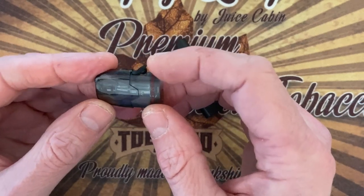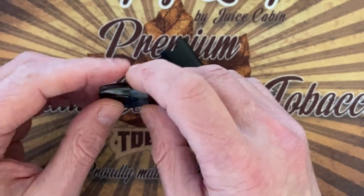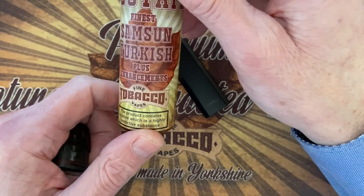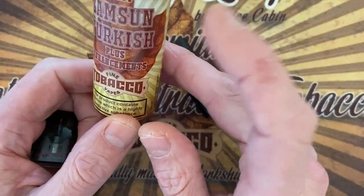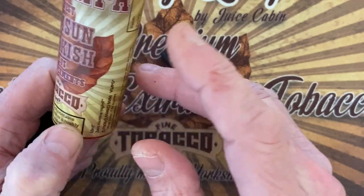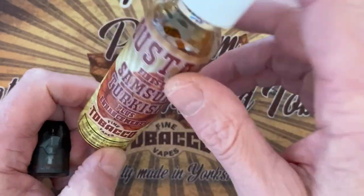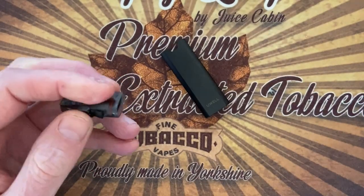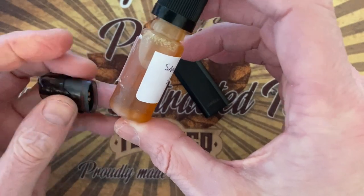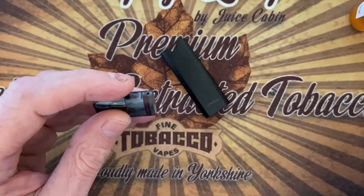I ordered two, which means another eight pods. What I'm going to put in is Samson Turkish naturally extracted. I reviewed this liquid but haven't uploaded it yet, so you might watch this before or after. This is nine milligram, but for this pod I wanted to make it a twelve milligram, so I made myself a twelve milligram bottle from this juice. Now what we're going to do is fill this up.